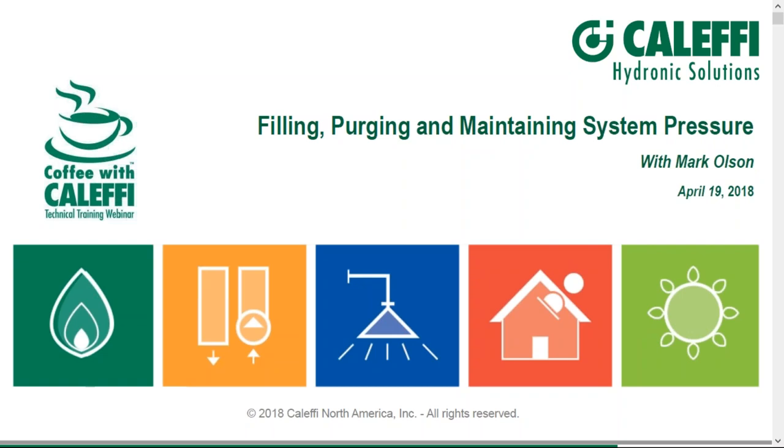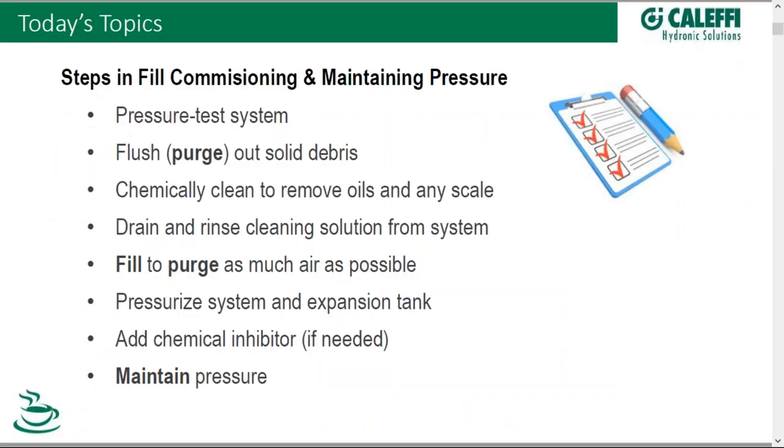I'll be your presenter today, and through the course of the next 40-45 minutes, I'll be using schematics and actual installation photographs to help convey the topic at hand — filling, purging, and maintaining pressure — but those topics should be looked on with an even greater list of things to do when it comes to commissioning the fill of a hydronic system.